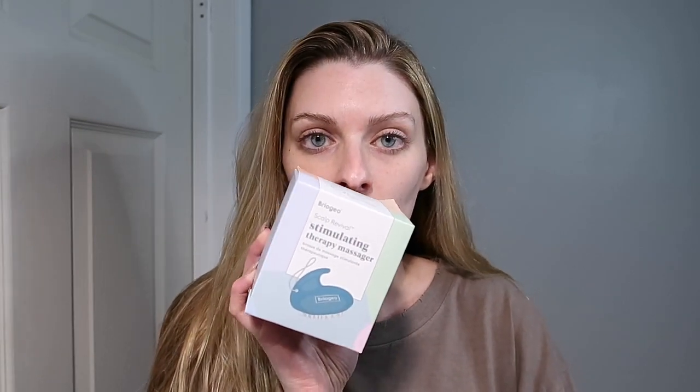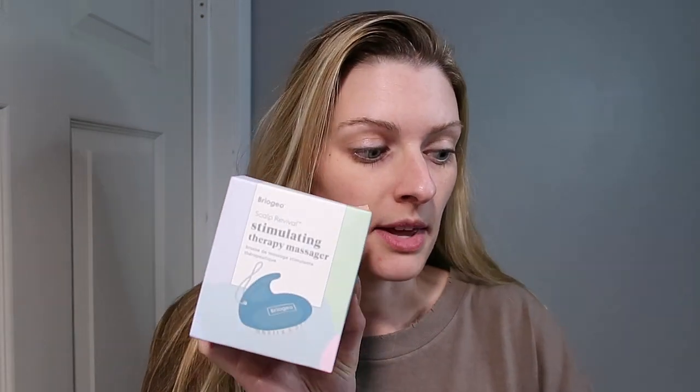Hi everyone, welcome or welcome back to my channel. My name is Jess. Today I thought I'd show you guys a video on the Bregio scalp massager. I showed this in my 'What I Got for Christmas' video from Christmas 2022, so I thought it would be fun to do a video on this and show you guys how I've been using it and what I've been using with it.